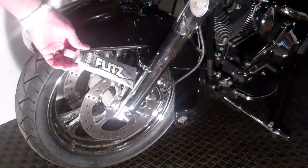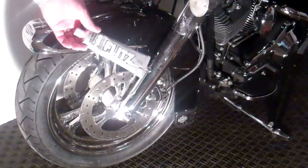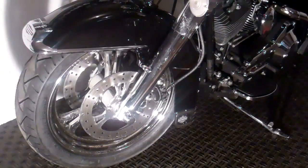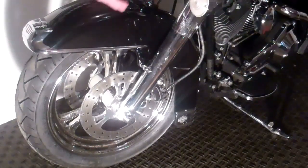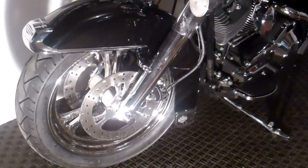Stuff is excellent. If you've never seen it used before, it works on aluminum, chrome, stainless, brass — great product. But what I wanted to show you is I have my Harley here that I was out riding this weekend. Got some bug guts, some water spots and things on it, and I wanted to show you how this thing works.